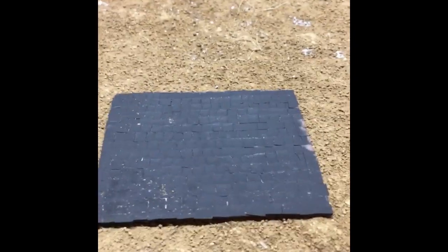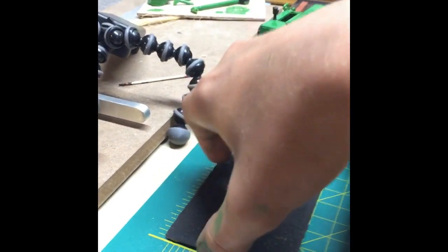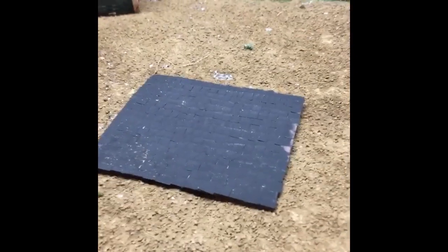For the roof — the roof was actually the most time consuming. It's about three inches by two and a half inches, so it is pretty small. But you can see it looks like shingles when we get up close there.